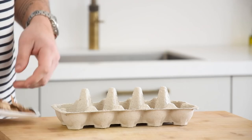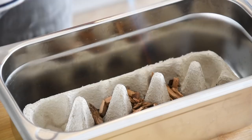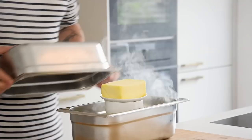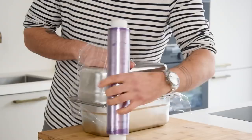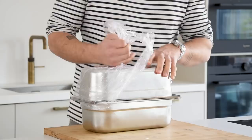Then for the smoked beurre blanc. First sprinkle some smoking wood on the bottom of an egg tray — I use apple wood. Then set fire to the wood and directly cover it with the top of the egg tray. Now place a bowl filled with ice cubes on there and then 250 grams of butter. Cover this with another metal tray and wrap it well with some foil. Let it smoke for one hour. Then remove the foil and keep your butter in the fridge for later.